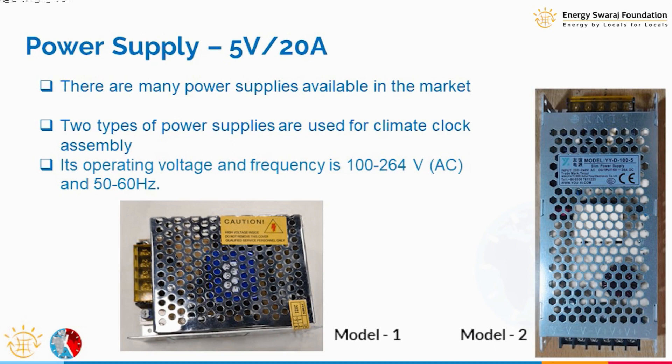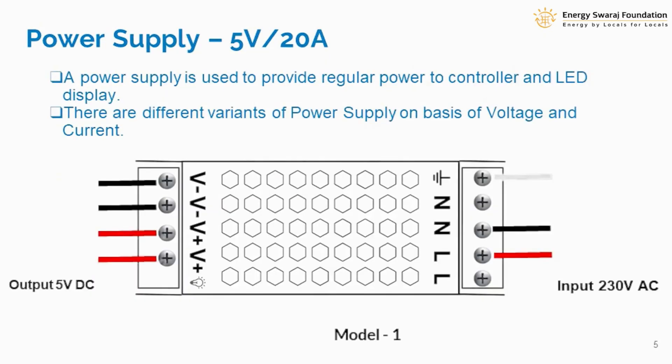There can be two types of power supply — you might receive one of them in your kit. We call them Model 1 and Model 2. Both are going to do the same job of powering our LED as well as the controller. This power supply we have chosen is quite stable, robust, and well-designed with good ventilation.